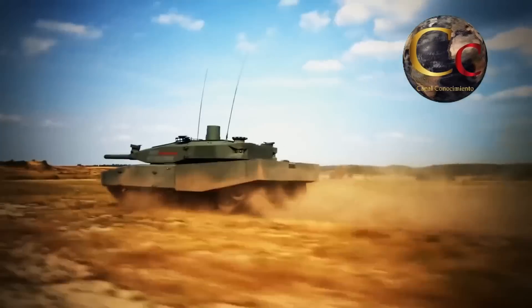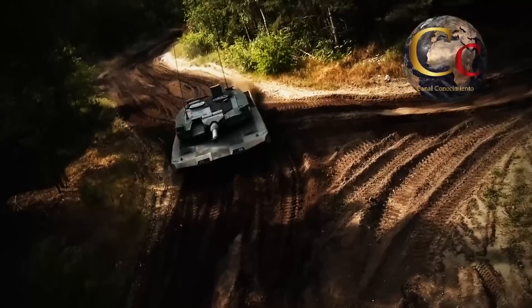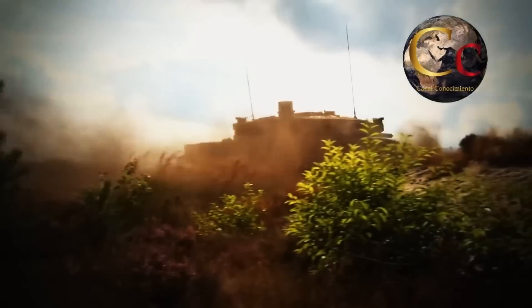Sin embargo, y por ahora, el Leopard 2 y sus múltiples variantes, incluyendo al MBT Revolution, seguirán siendo considerados como algunos de los mejores tanques de batalla en el mundo.